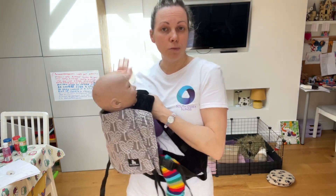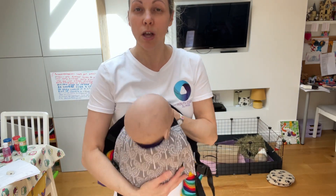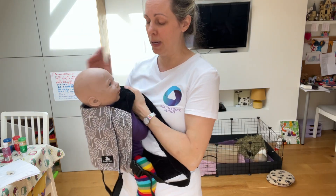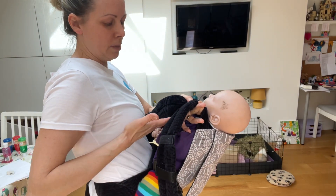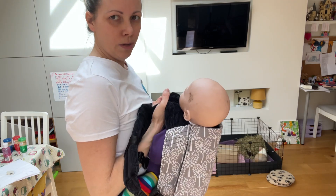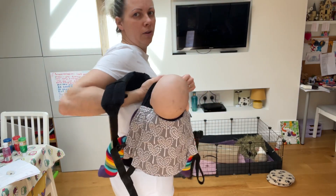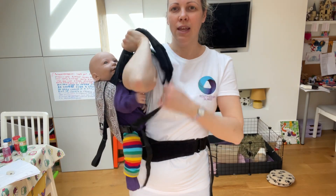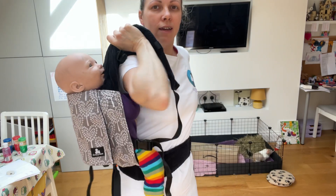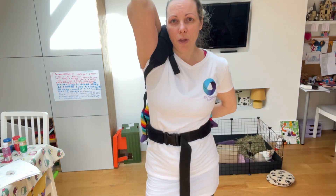I'm going to take baby round to my right hand side. I'm holding the straps together in front of baby's face in my left hand, both of those nice and securely held really quite close to baby. I'm going to take my right hand and it goes in the middle of the straps and holds them. I then start to slide baby around my back. My elbow needs to come between me and baby and out through that front strap. Then I can continue sliding baby round until I feel baby nice and central on my back.